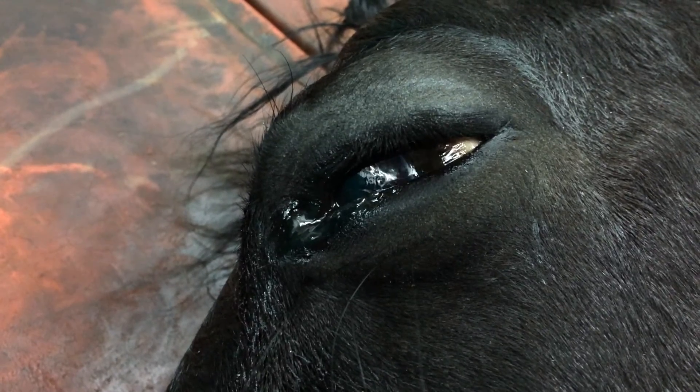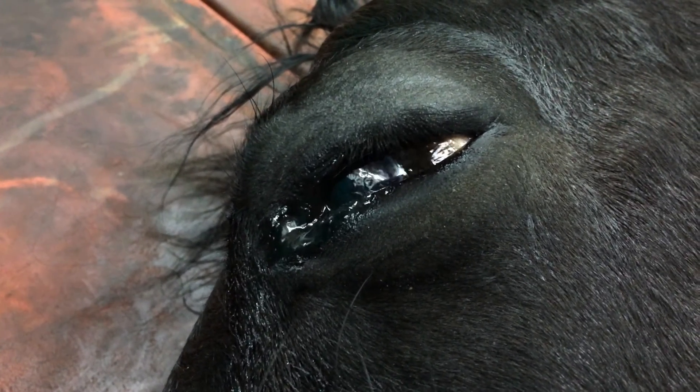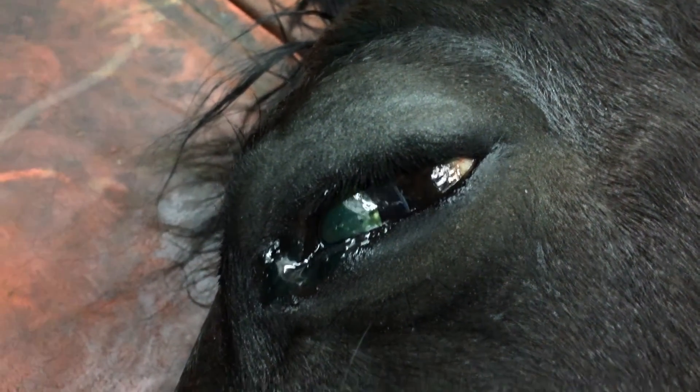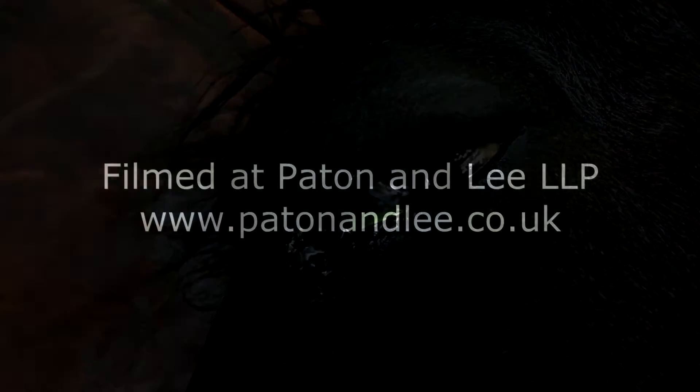Here the horse is now in recovery and you can see nystagmus. As the horse begins to get lighter and start to wake up, we have the pupil moving backwards and forwards with nystagmus. Thank you.